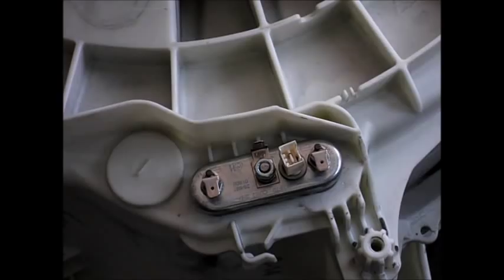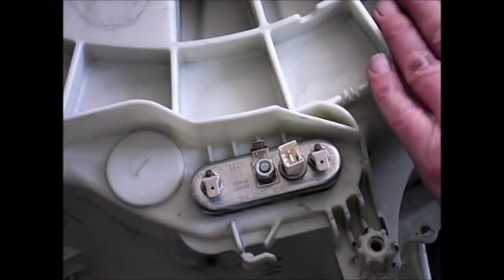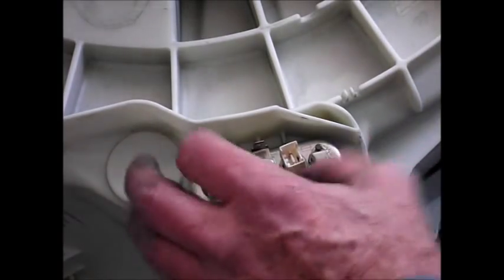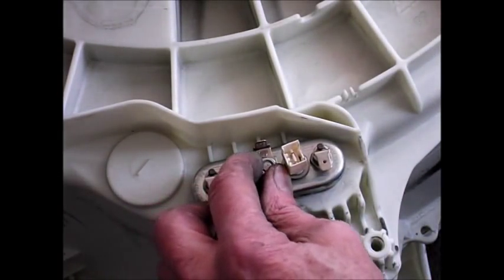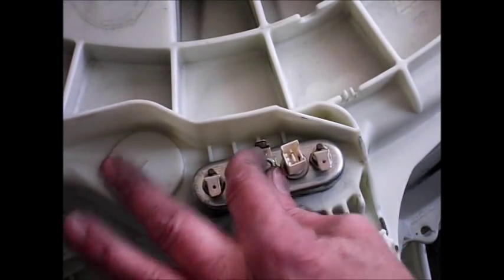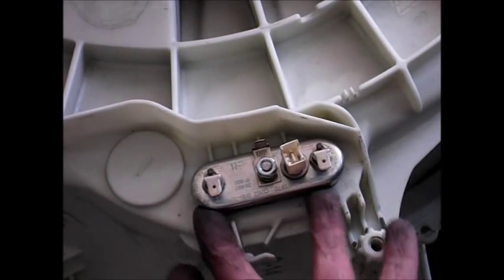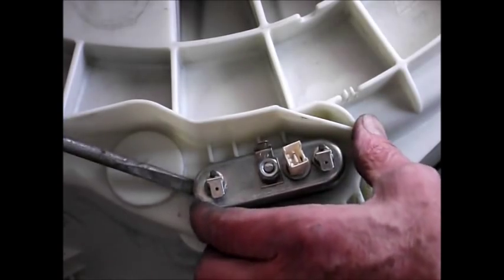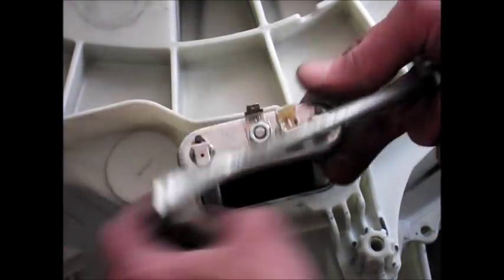If it was the heater you needed to get at, obviously you don't have to take the drum out. On the back of the machine, you undo the centre bolt which releases the pressure on the rubber seal here, and it allows you to pull this up. If it's a bit tight, you may need to get a little bit of leverage underneath the edges there, and twist the screws rather - and then it comes out.